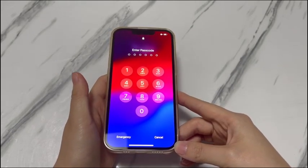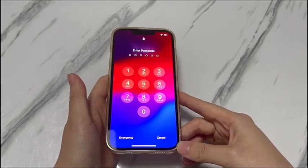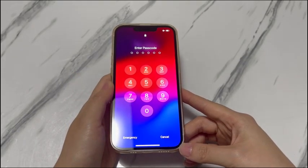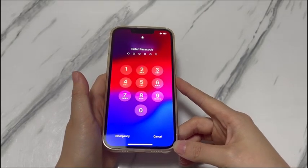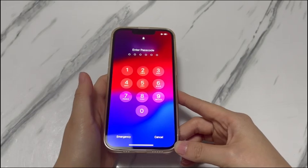Or the phone screen is totally frozen and unresponsive, so you want to try the solution to reset iPhone XR without passcode. The good news is that this video will cover the solutions for all these frustrating scenarios. Keep watching to see what you can do when you want to reset iPhone XR but forget the passcode.